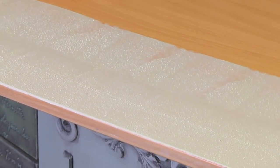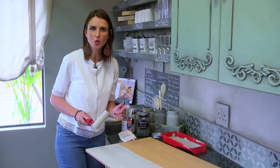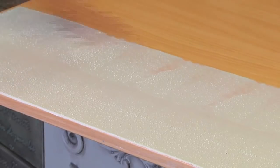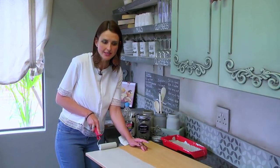As you can see, air bubbles start appearing. This is quite a normal process — it's the air in the foam roller that's now being transmitted to your surface. Once the paint dries, the air bubbles will just disappear.